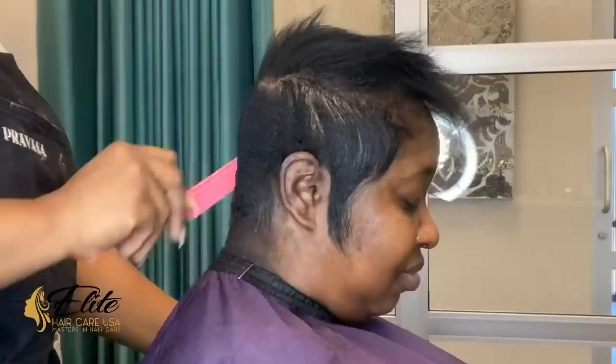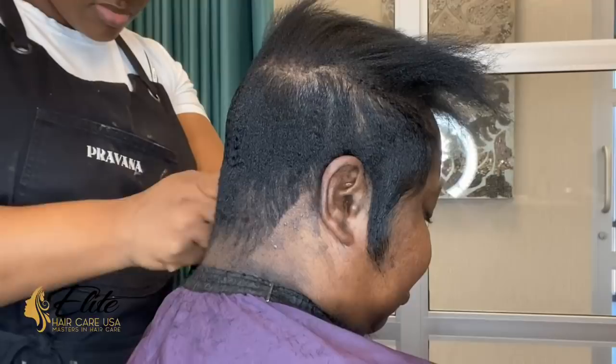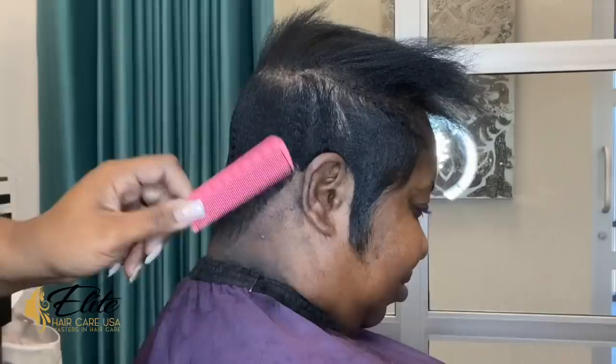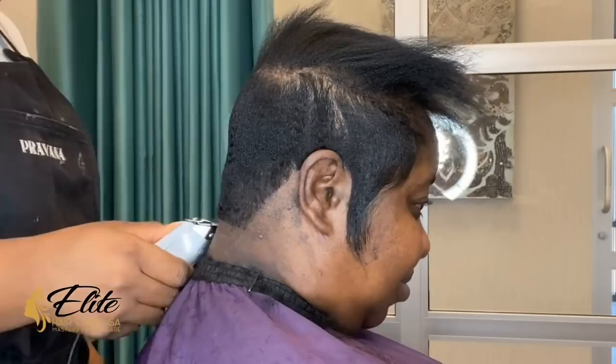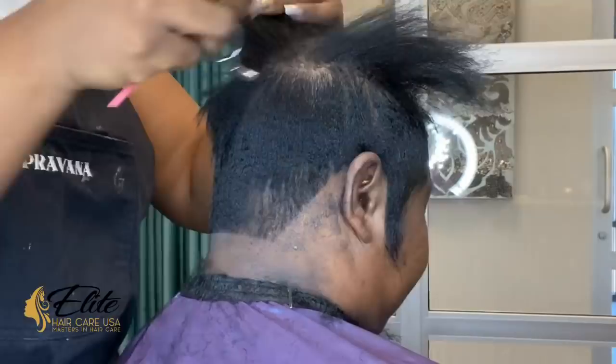Then I use my Andis T-liner or T-outliner to edge up the areas around the hairline. I don't like to edge the hairline in the face or right at the edges on the client, especially on women, because it gives you a hard frame. Most male barbers will do it, so make sure you tell them not to. You don't want a hard face — we want it soft and smooth. You really want to leave that line soft, so I only edge around the ears and the nape of the neck.